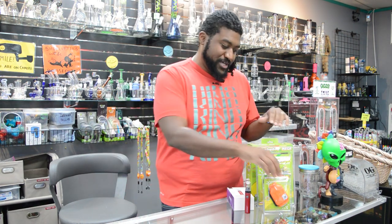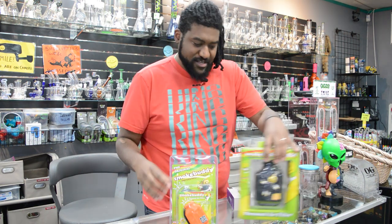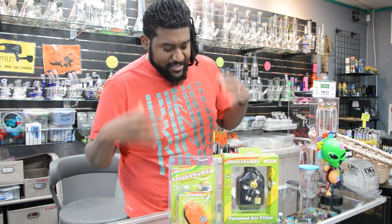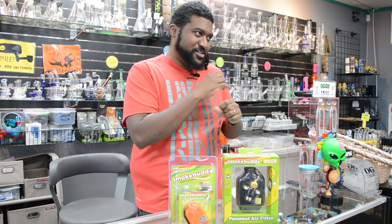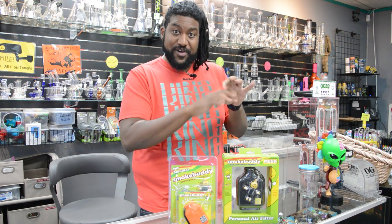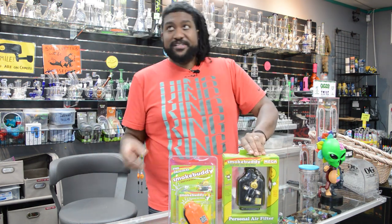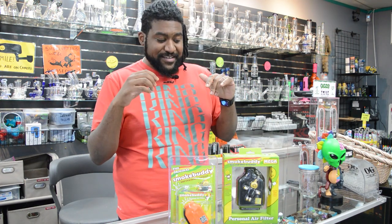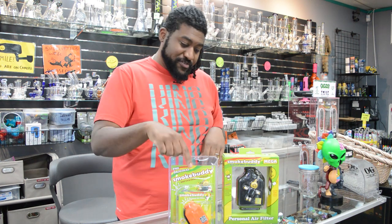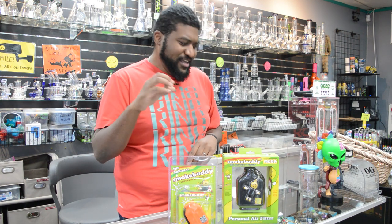All right, so first product we're going to go over today — the ubiquitous Smoke Buddy. If you haven't heard about this thing, you should get educated. This is a very simple device. I know everybody is familiar with the old toilet paper roll with dryer sheets stuck in it. I used that back in college, which was like 20 years ago now. But it was okay at the time. Doesn't hold a candle to this. These devices come with a small carbon filter.